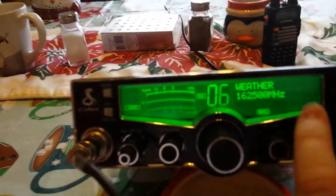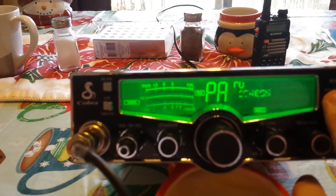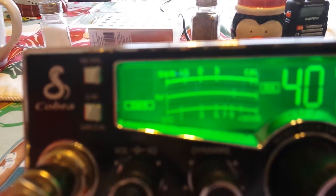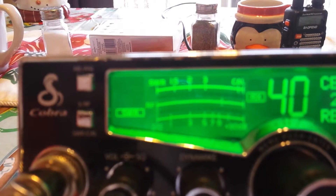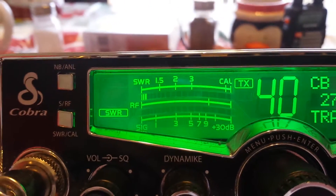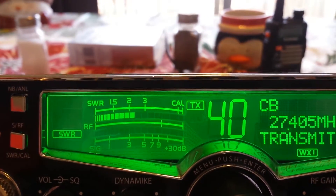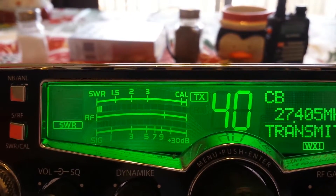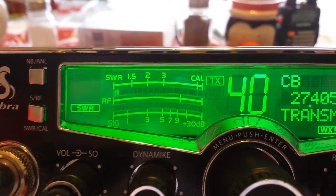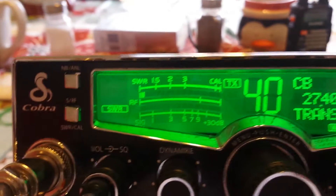We jump over and check the SWR on channel 40. The SWR is — I don't know if you can make it out, it's pretty jumpy there sadly — but it's holding pretty steady actually, below 1.15, which is good.